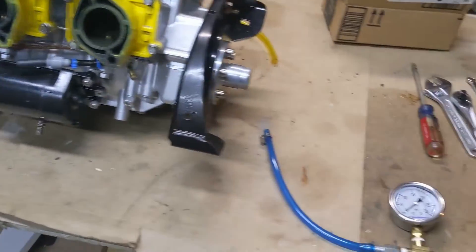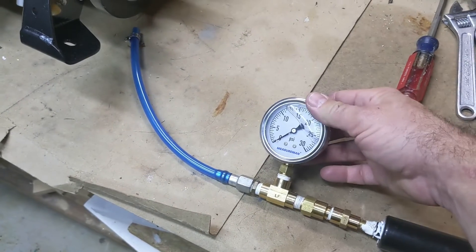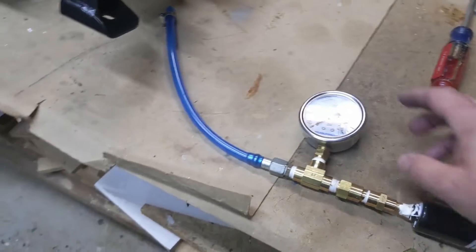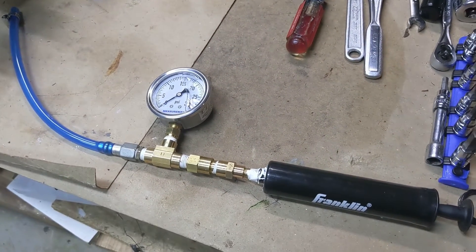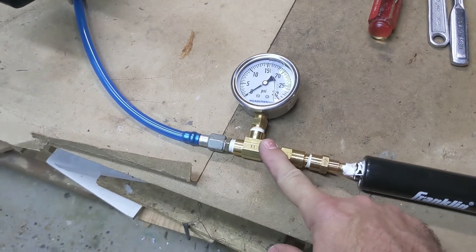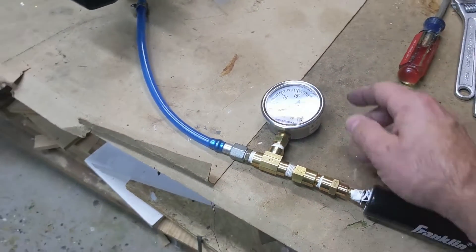You also need a pressure pump. This is the homemade one that I made — you probably saw it in my other videos for pop-off testing on the carburetors. You can use the same thing; you only need less than five PSI for this. I actually tested this because I wanted to make sure there wasn't any leak on this thing giving me a false reading and making me think my engine's leaking when in fact it's actually my little homemade gizmo.